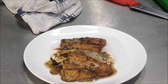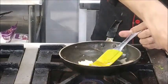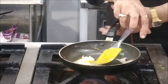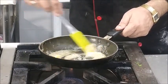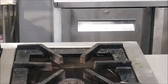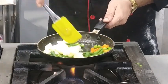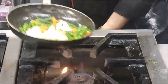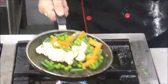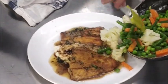Now we have some blanched vegetables which we have kept ready. We will toss these vegetables in a little butter and place them in the serving plate alongside the fish pieces.